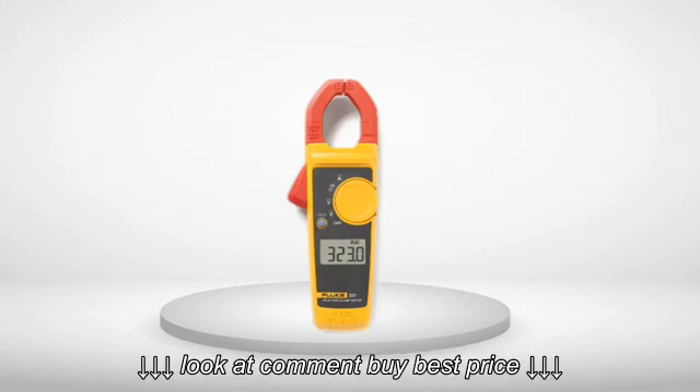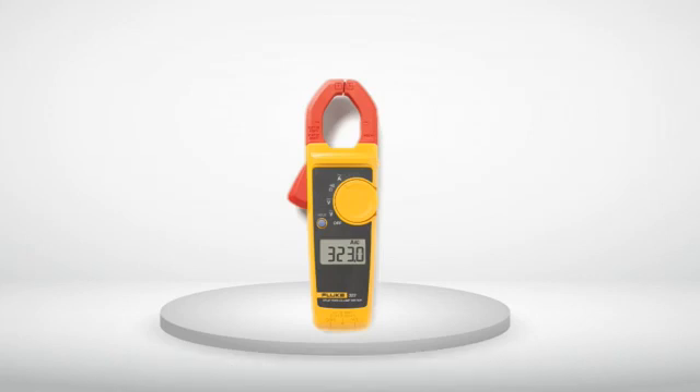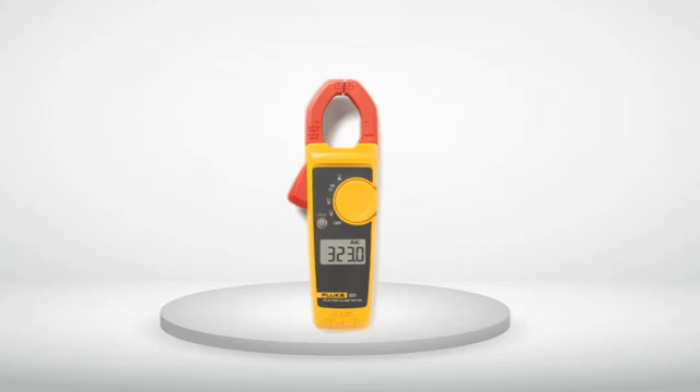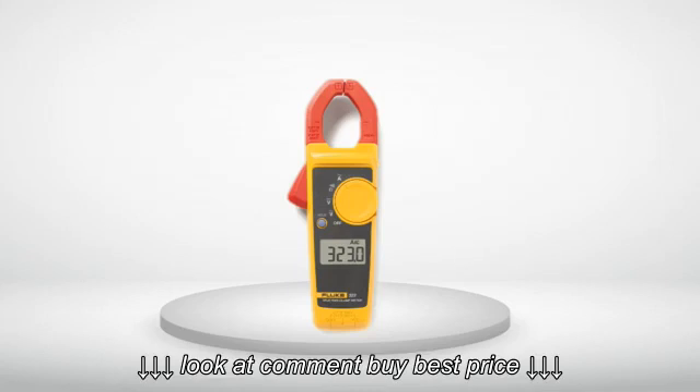The price was also great — when I bought this meter I believe I paid about $80 for it and have been super pleased. I was looking for a quality meter that wouldn't break the bank while being small enough to carry all day and still give me all the basics I need to do my job.